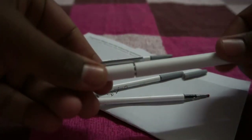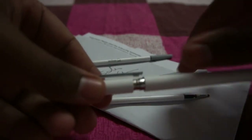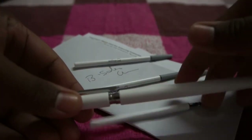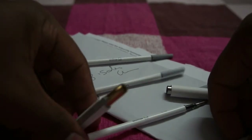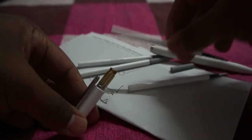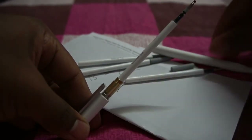You can open the pen like this — just rotate the pen in this direction. This is the refill. You can put the new refiller in like this.